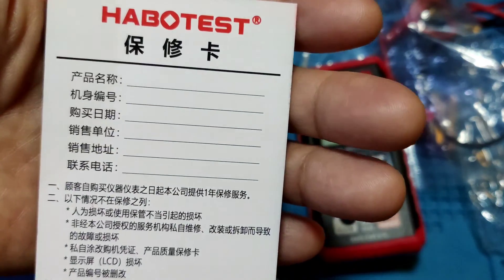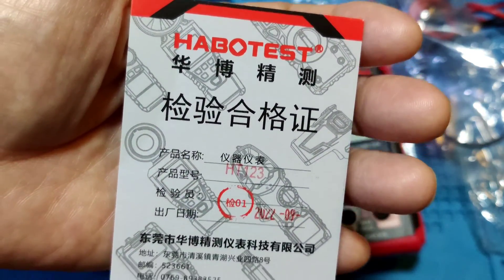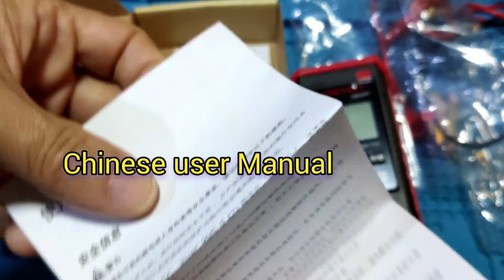It comes with a repair card and a Chinese user manual.